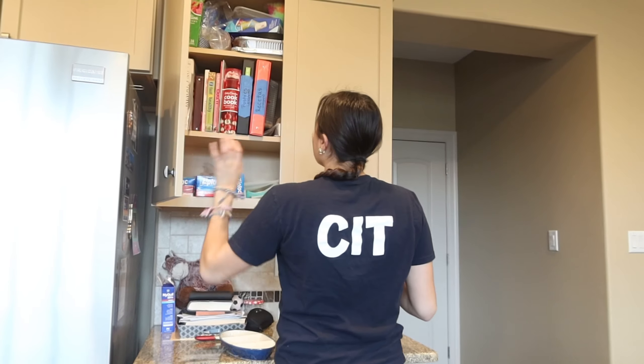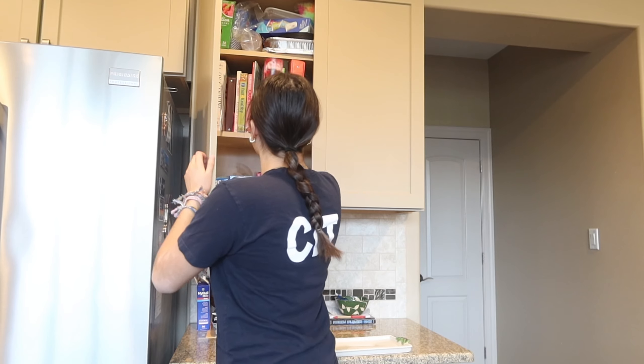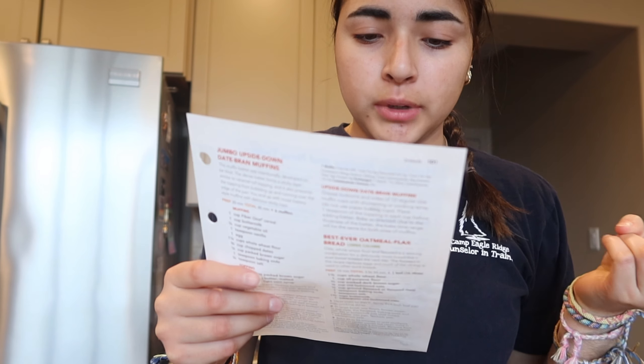Okay, step one to making this banana bread — I gotta find the recipe. Now I gotta check we have all the ingredients: sugar, butter, eggs, three medium bananas. I'll show you guys our bananas — I think they're definitely banana bread ready. I might even put a fourth one in there because they're small bananas and they're all bad.